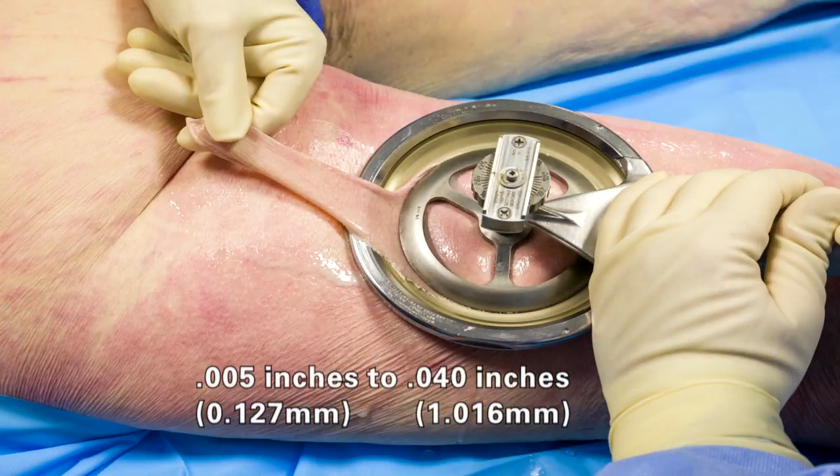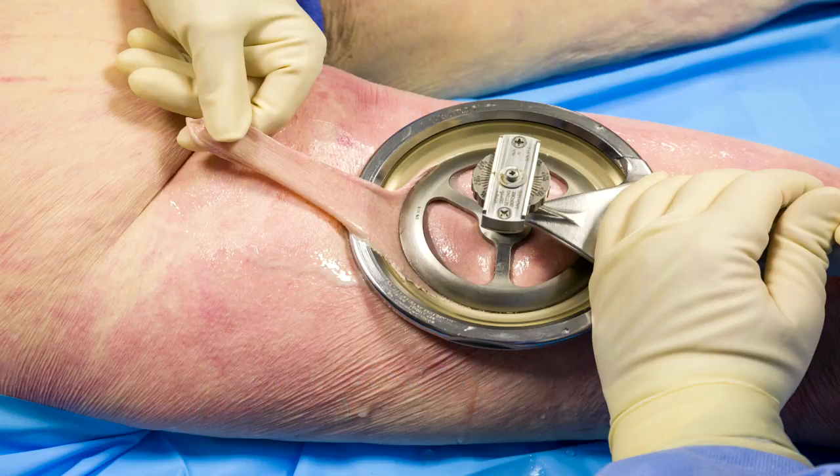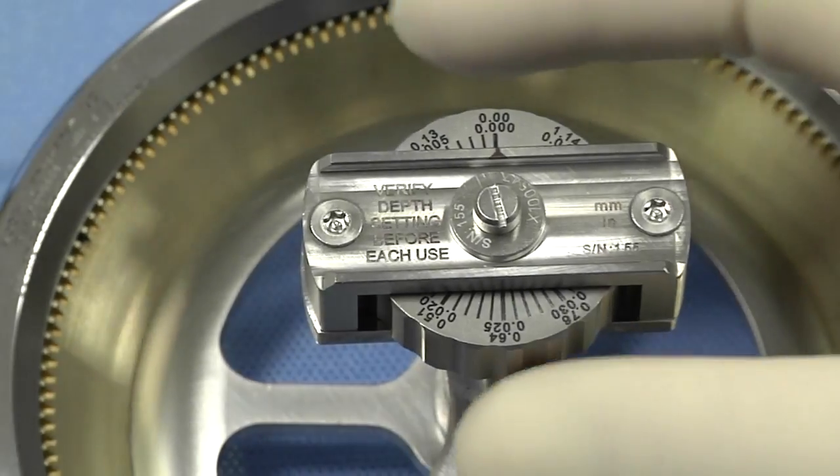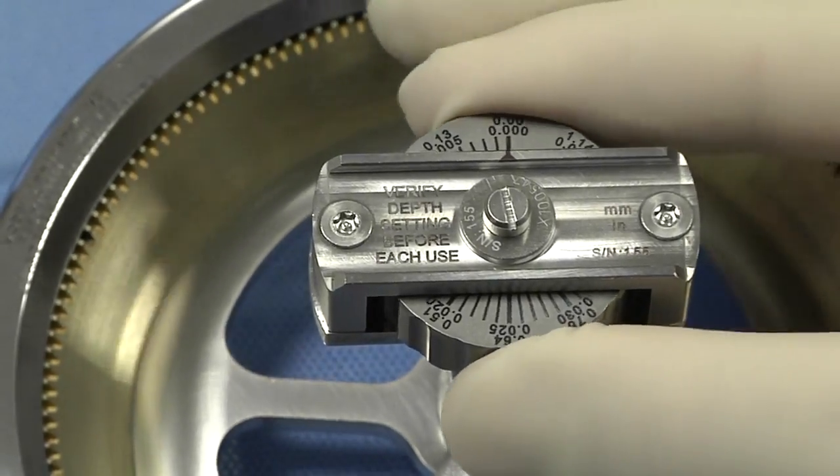Recovering skin grafts within the specified excision depth range ensures skin graft accuracy to the setting reflected on the depth adjustment knob. Adjust depth settings to the desired thickness by turning the depth adjustment knob.